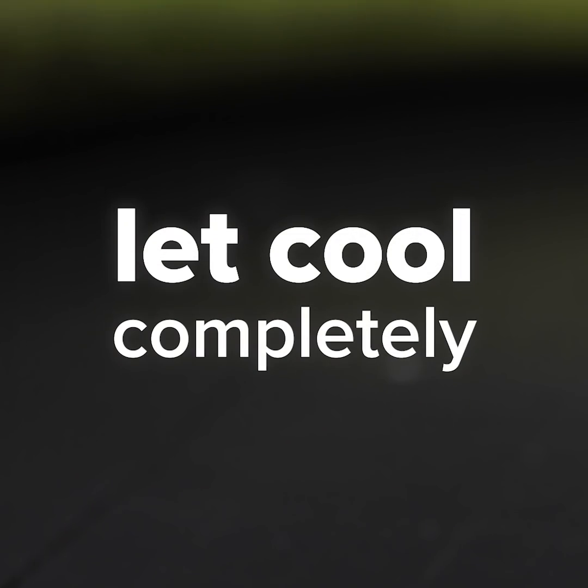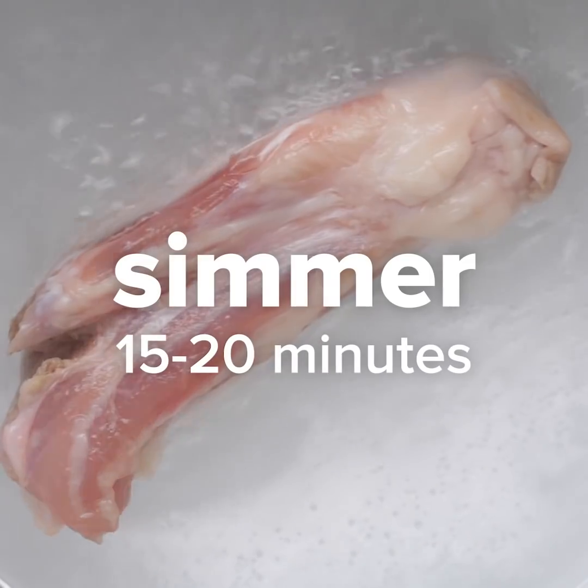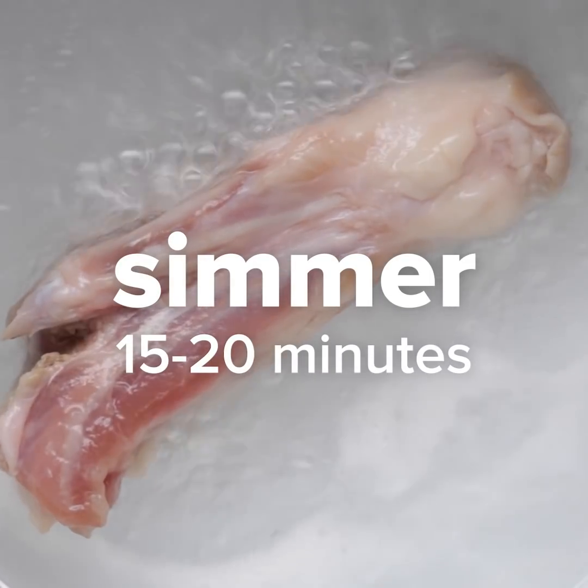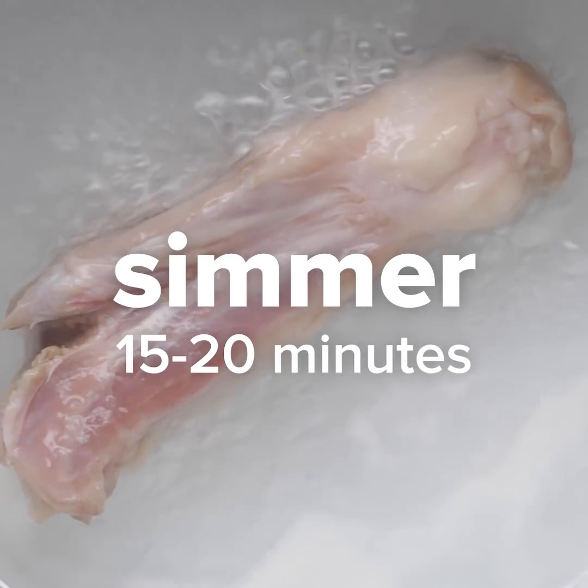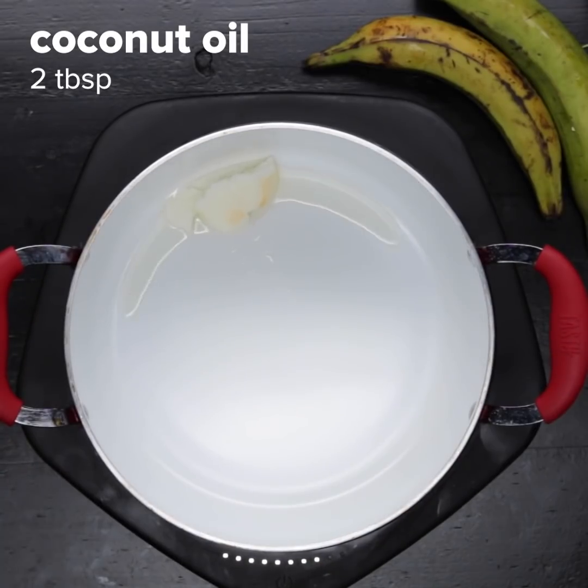We will later serve this stew in a coconut, which is a very popular prop in the Caribbean. If you're using cured pork tail as I am right now, you would have to simmer it for 15 to 20 minutes to get rid of some of the salt. But if you're using uncured pork tail, you may need to actually add salt to the recipe.